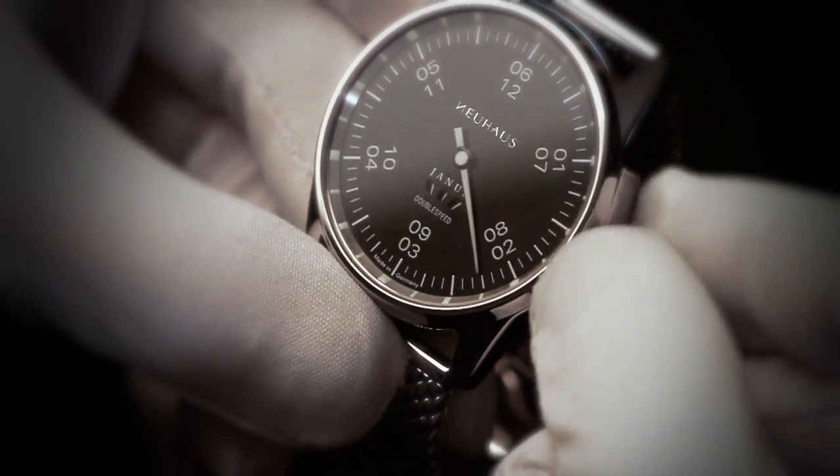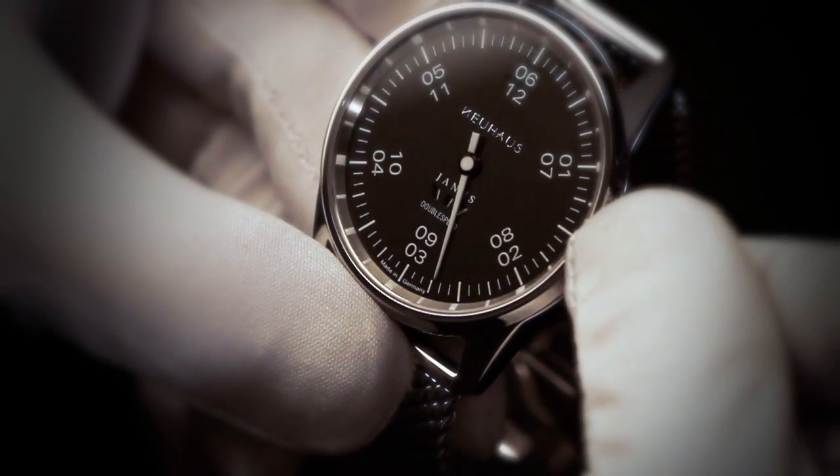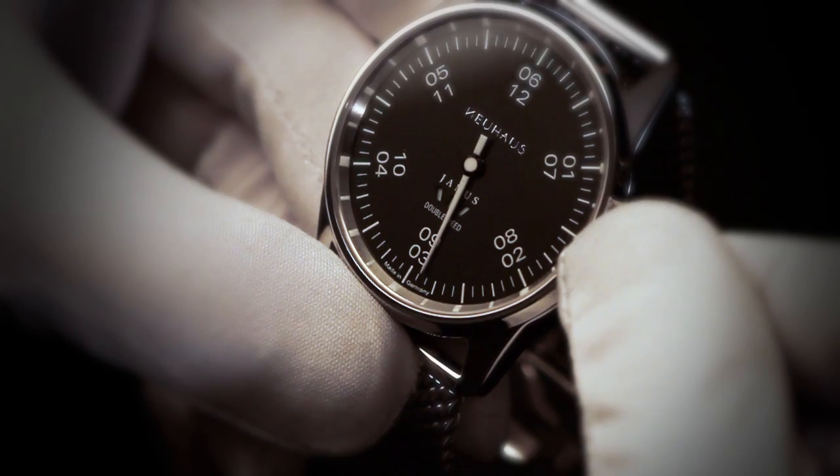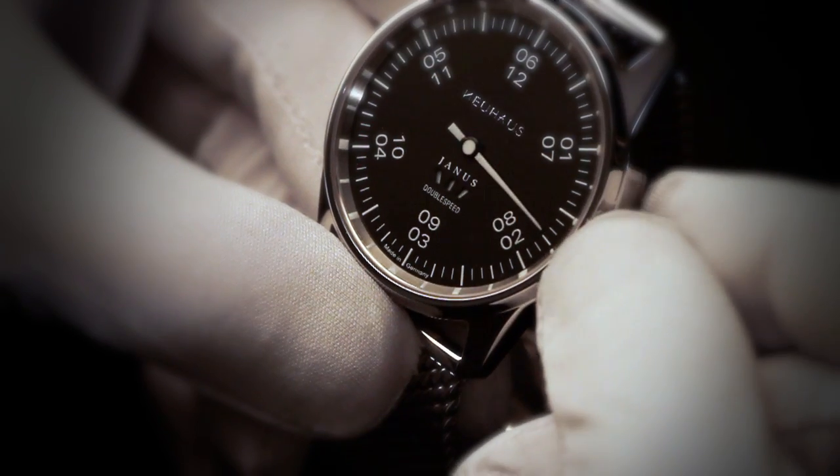This means it is half past eight or half past two, quarter to nine or quarter to three, five to nine or five to three. The interpretation is up to you.